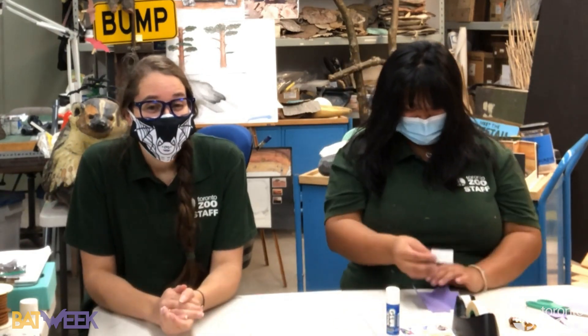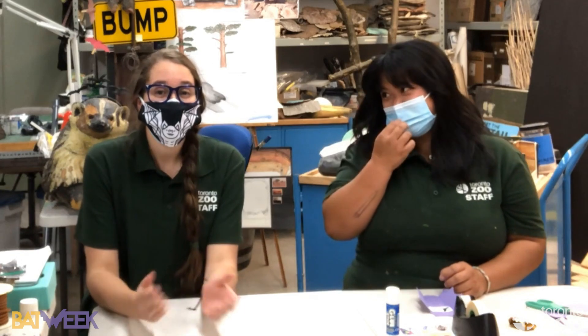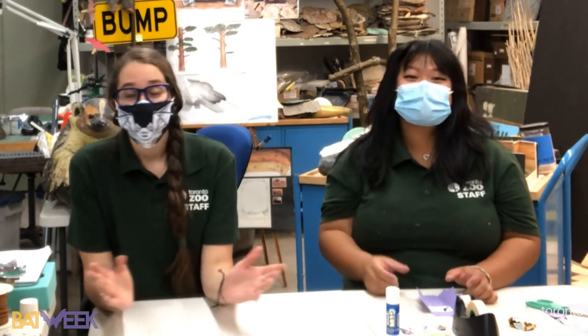Let's test Kat on some bat facts and bat myths. Are bats rodents? They are not rodents — that is correct. Bats belong to their own group called Chiroptera, which is a very large group with many different species of all sorts of sizes and colors — super diverse.